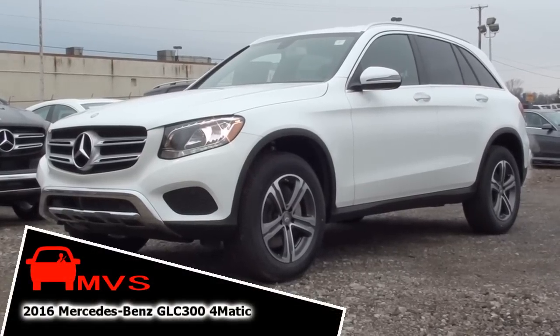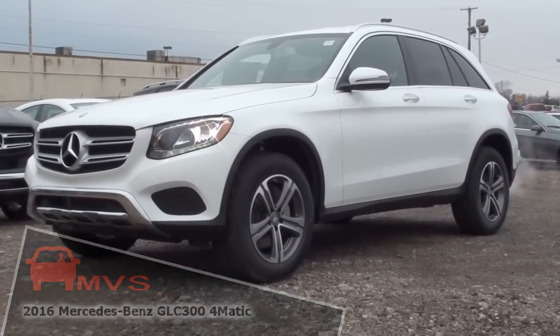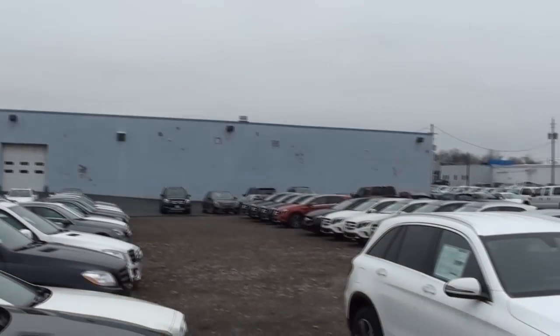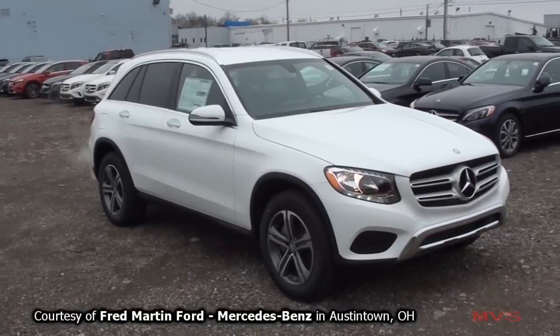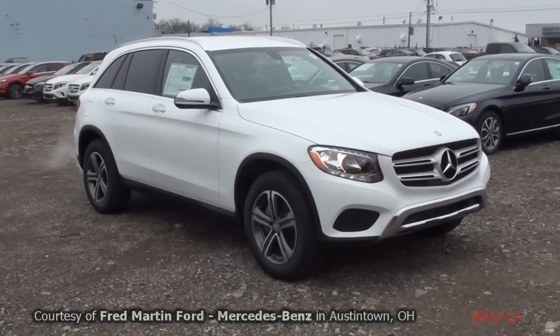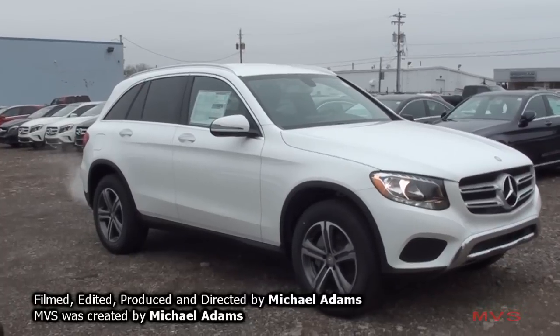Today's MVS shines on the 2016 Mercedes-Benz GLC 300 4MATIC. The GLC-Class is a new small luxury SUV that debuted for the 2016 model year. The GLC-Class also serves as the replacement for the GLK-Class.